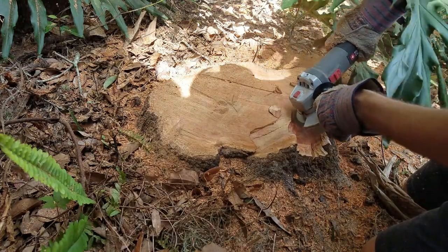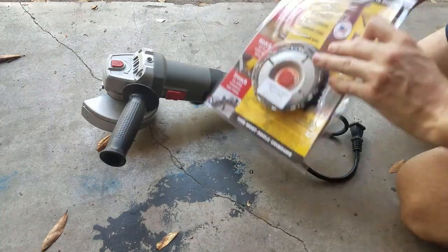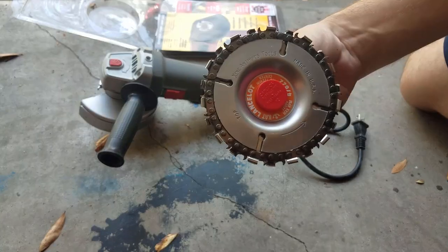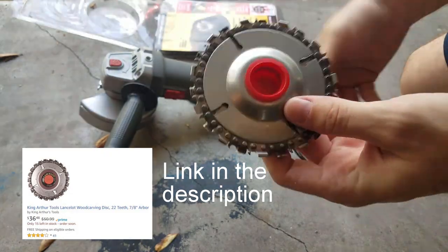In this video I'm attempting to remove a stump using an angle grinder and a wood cutting wheel. This little saw wheel is a King Arthur Tools Lancelot wood carving disc with 22 teeth and a 7 1/8 inch arbor. I picked this up off of Amazon for just over $36.